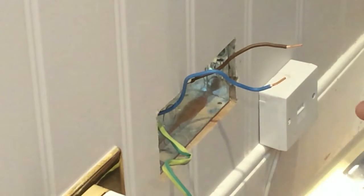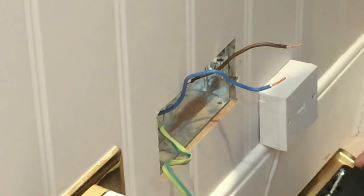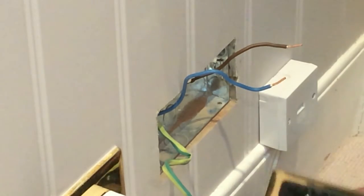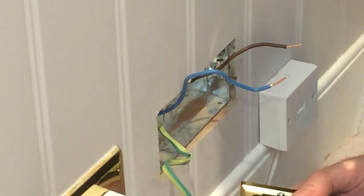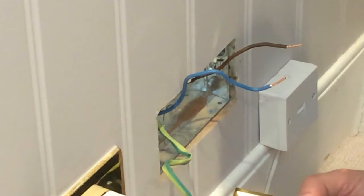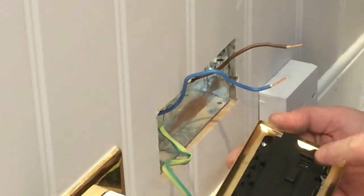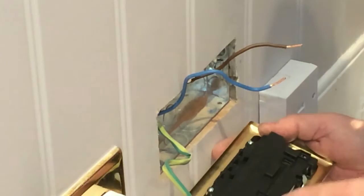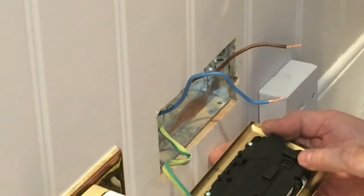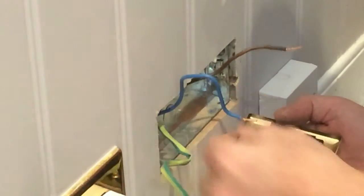Then what we'll do is get our nice new shiny socket. Be careful we don't scratch the front of it. What I'll do is just loosen off the termination points just so I can get the cable in. Make sure that you actually get the right conductor in the right connection point. They have got L for live, N for neutral and the earth there. But it's worth double checking because sometimes different manufacturers put these termination points the other way around, so it's always best to double check.